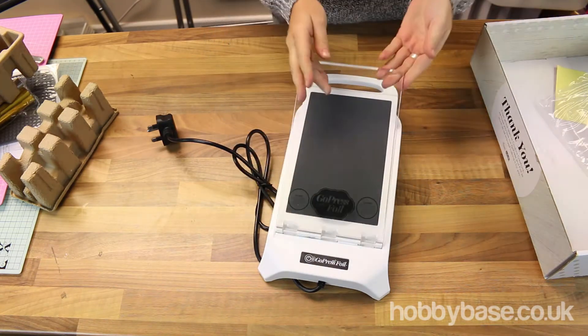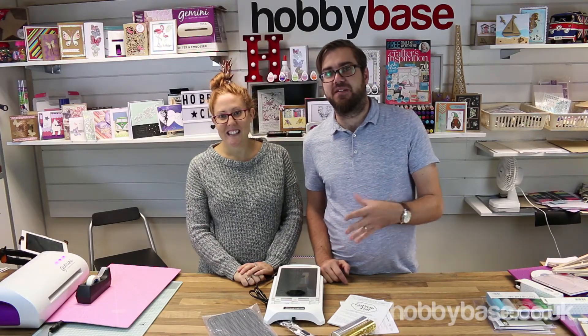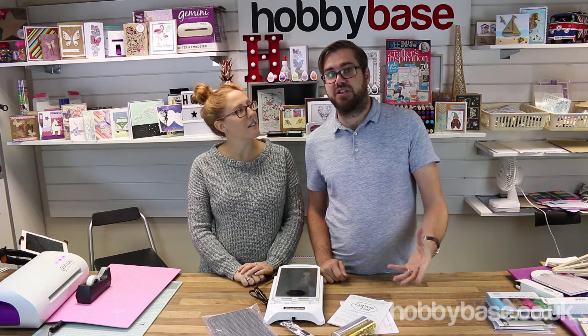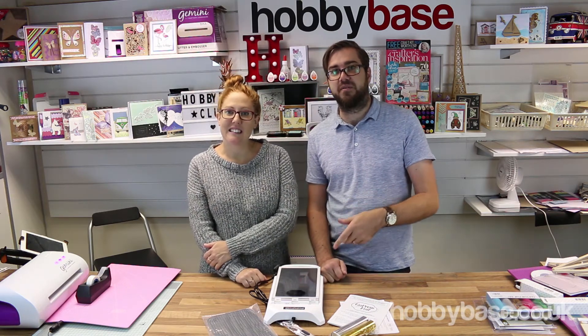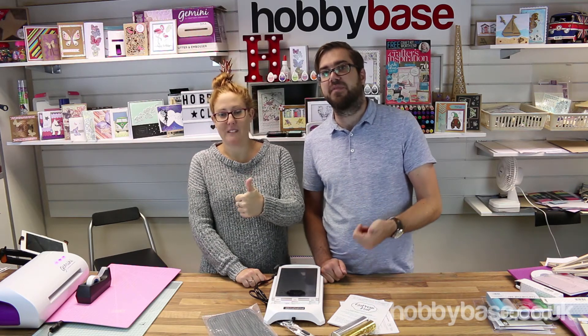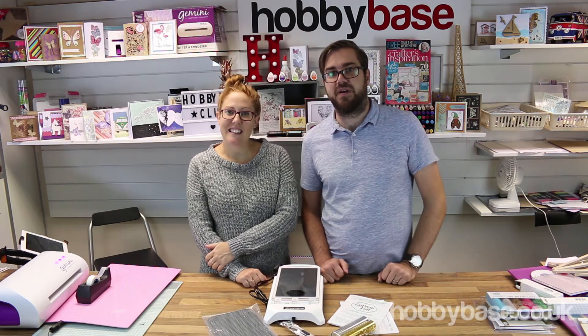And here's the actual machine itself. So we've shown you that product. Now in the next video, we're going to actually show you how to use it. If you want to see that video, press the subscribe button just below the video. If you like the video, press the thumbs up button and we'll see you in the next video where we're going to show you how to use it.